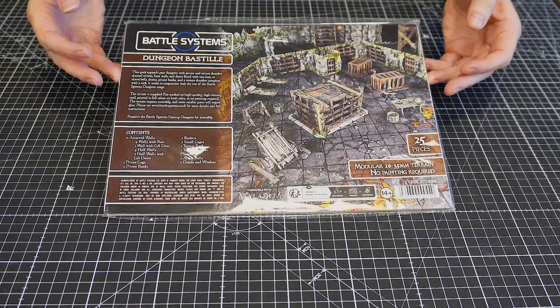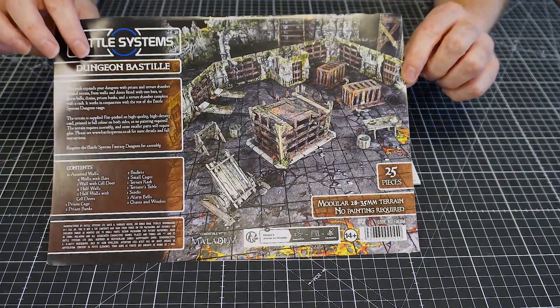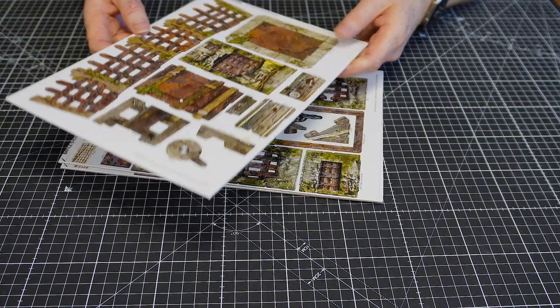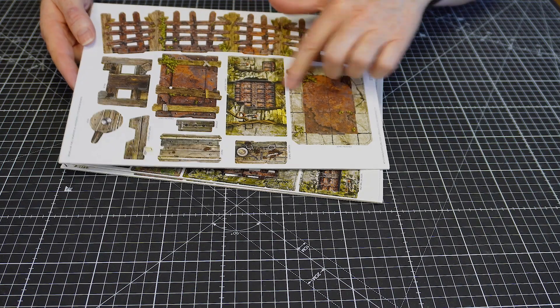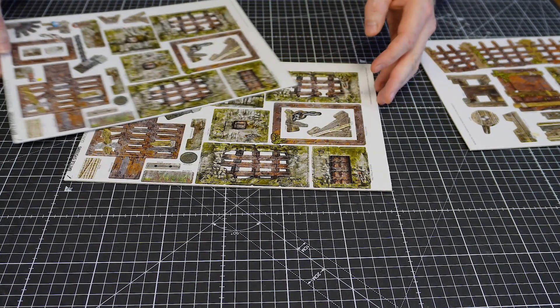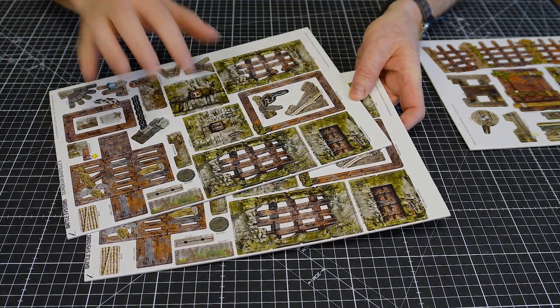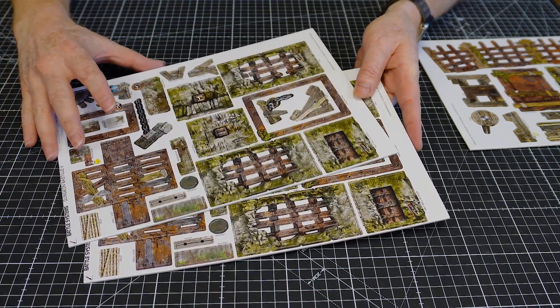It's a great set to add loads of atmosphere to your dungeon, so let's get straight to it. You've got a glossy sheet with some things on it, then a sheet which is mostly the big cage, and then two identical sheets which have parts of the big cage, the smaller cage, and a bunch of walls.